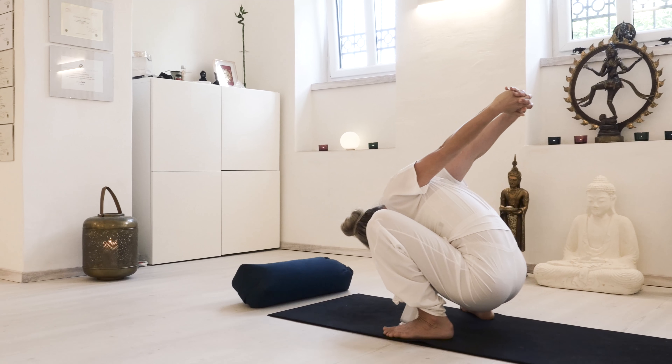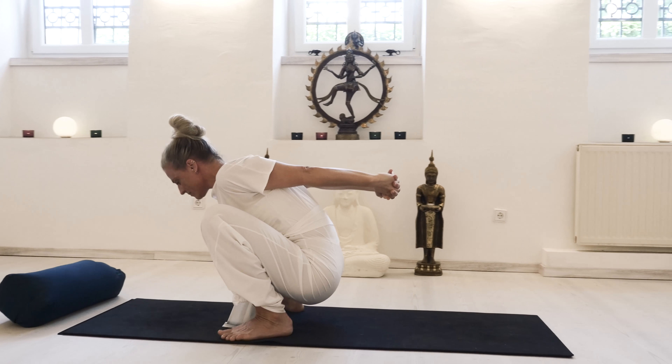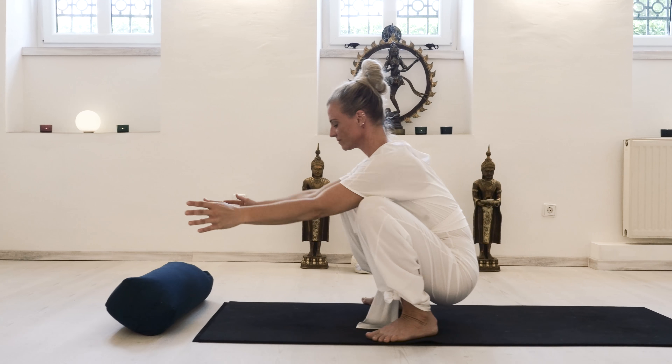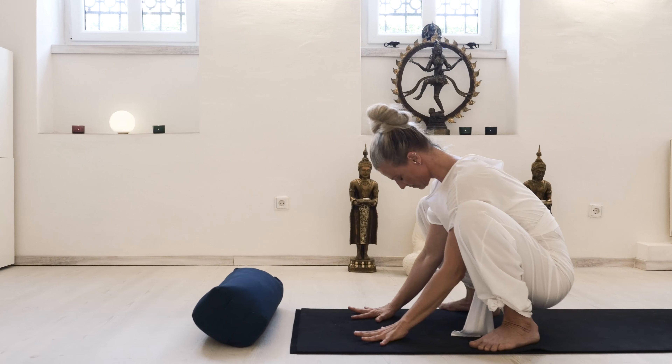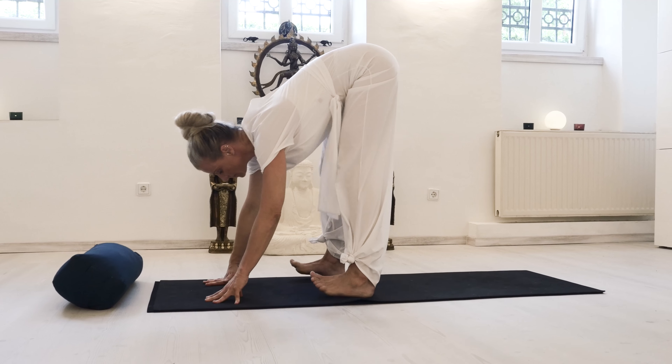Extend your arms up as if you would want to drag them over the crown of your head. With an inhale, lift up again, and with an exhale place your hands consciously on the floor, keeping the neck relaxed and straightening the legs.